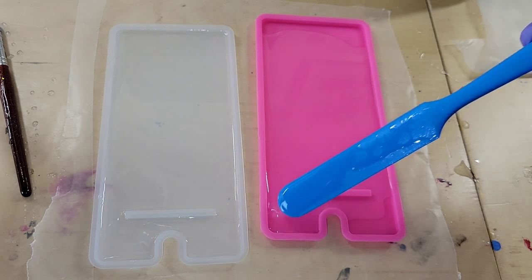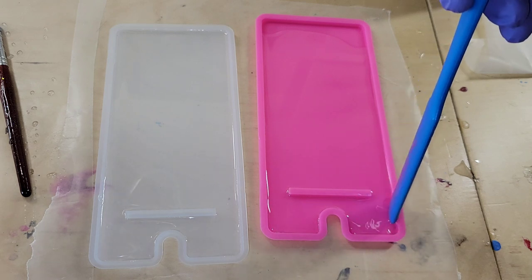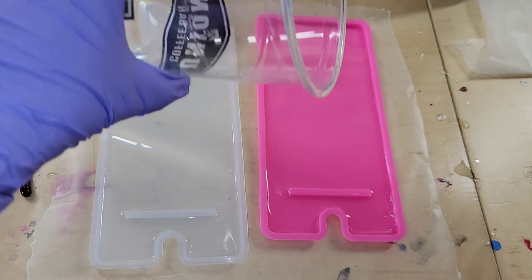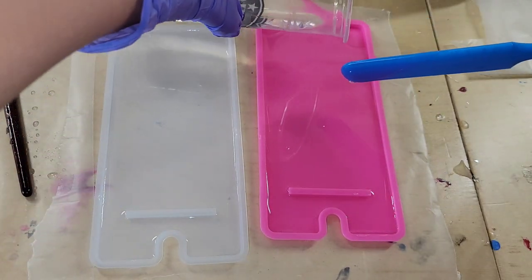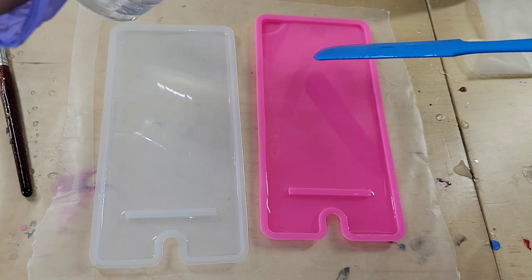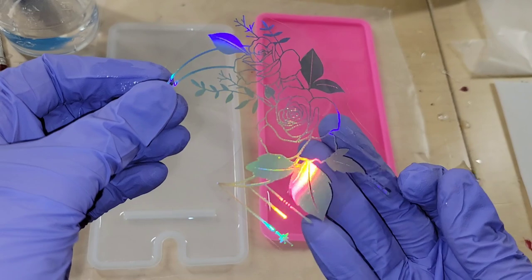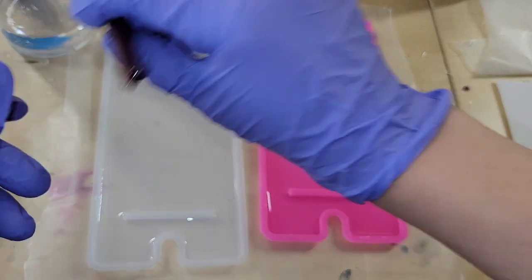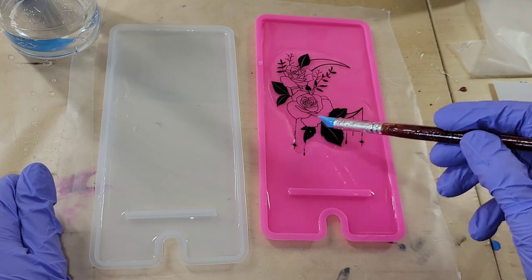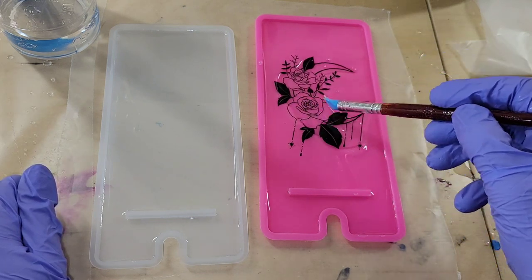I'm just smoothing out that clear layer, making sure every spot of the mold has a little bit of clear resin, and then we're going to go in and add our foils. I did mix up my resin off camera. If you're new to resin and want to see a step-by-step tutorial on how to mix it, I'll link my Milky Way Coaster tutorial down below in the description box — it shows you how to mix your resin and pigments.